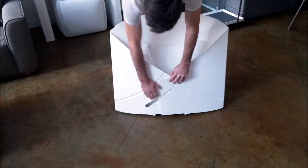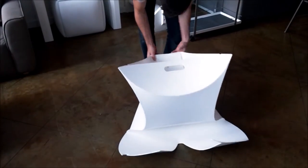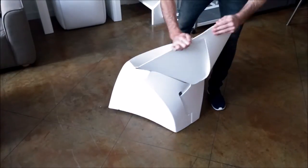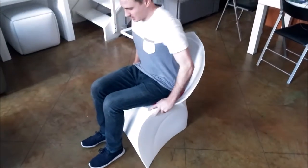This is the Flex Folding Chair available at Expand Furniture. It is a compact, lightweight, envelope-style chair that unfolds into a comfortable lounge chair.